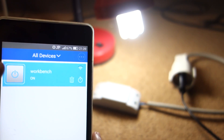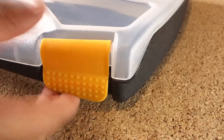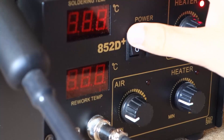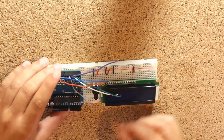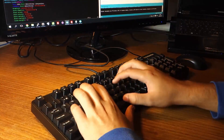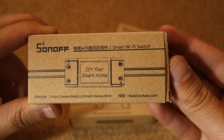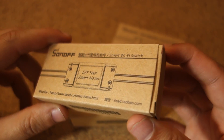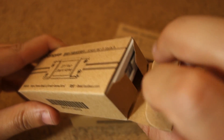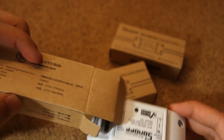In this video, you're going to learn how to control an outlet from anywhere in the world using the Sonoff device. The Sonoff is a device that you put in series with your power lines, allowing you to turn any device on and off. These are cool little devices that have a built-in ESP8266 processor.